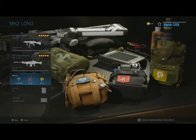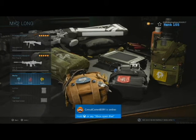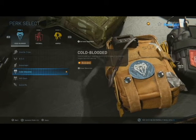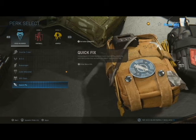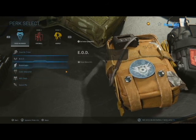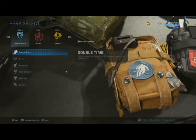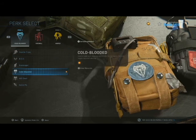I'm running Overkill obviously to run the two of them. And Cold Blooded — though alternatively, if you didn't want to worry about Cold Blooded, you could do EOD or Double Time. Quick Fix might actually be a useful one to run but I really need to run some tests on that. I would say Amped for sure, and Cold Blooded is my go-to anyway. But if not Cold Blooded, either EOD or Double Time — with all the rockets going around, EOD might be a good choice these days.